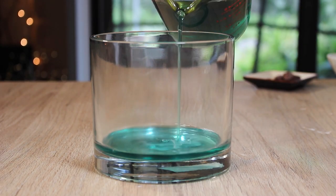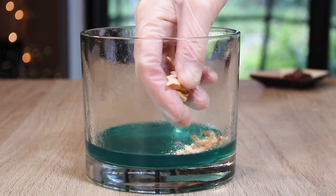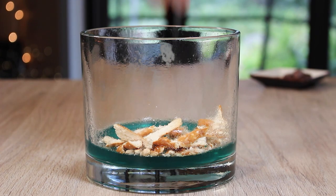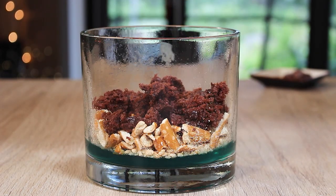I started out with an agar jello water table for the bottom. You are going to need a trifle bowl to serve this in so that you can see all the layers as it goes up. Then I used some crushed up pretzels and graham crackers for the next layer.